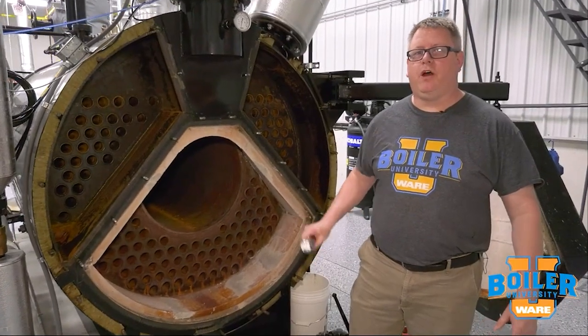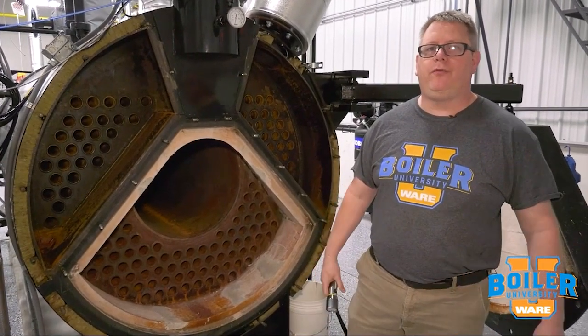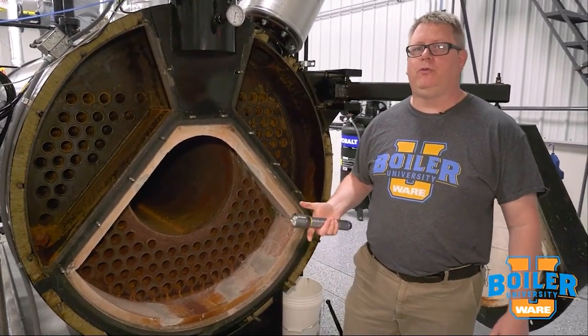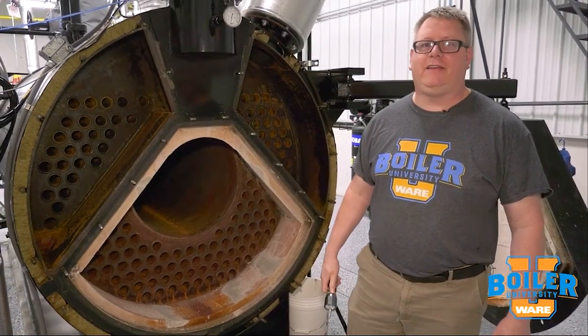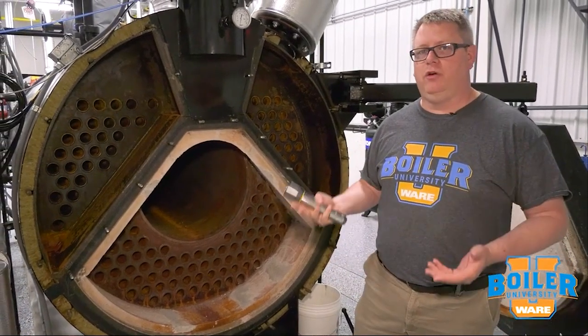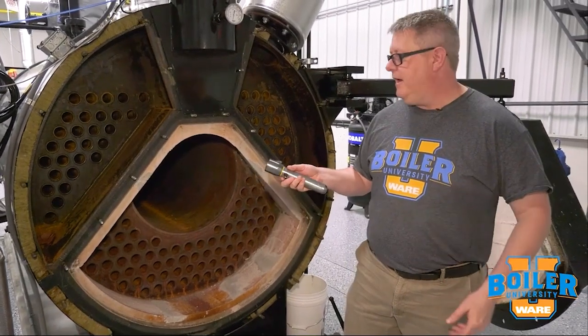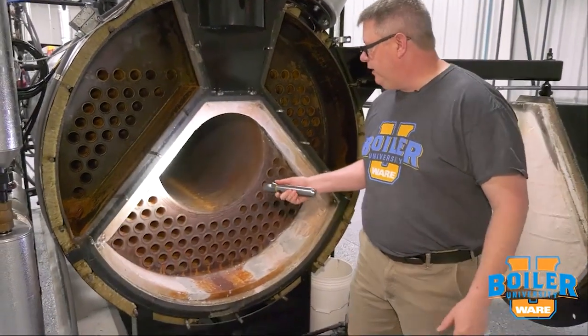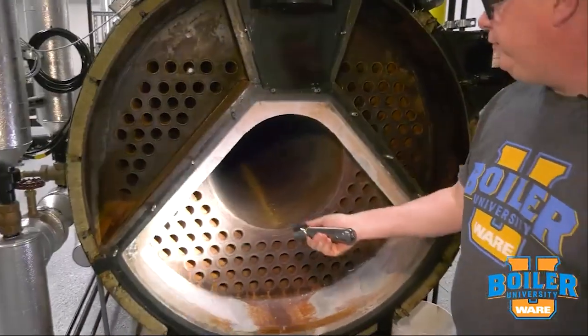This week's boiler tip: we're going to talk about hydrostatic testing on a boiler. When we open a boiler for inspection, one of the tools we can use to make sure that we don't have any leaks is a hydrostatic test. After we've closed the water side of the boiler, we'll fill the boiler and do a visual verification that we don't have any leakage at the tubes.